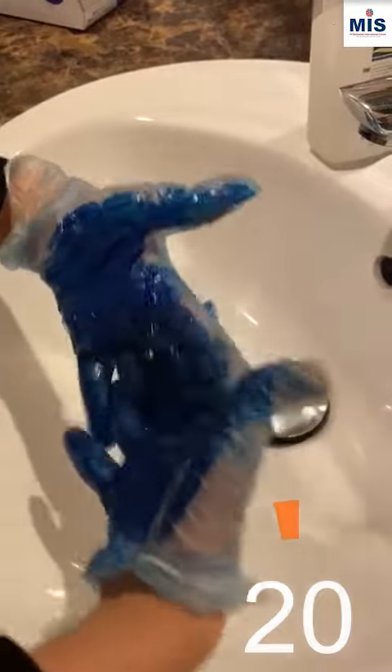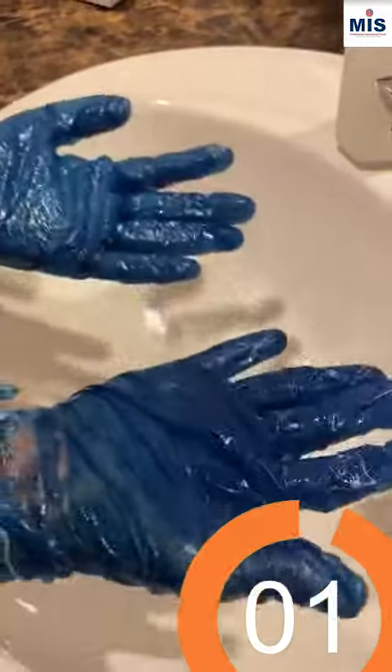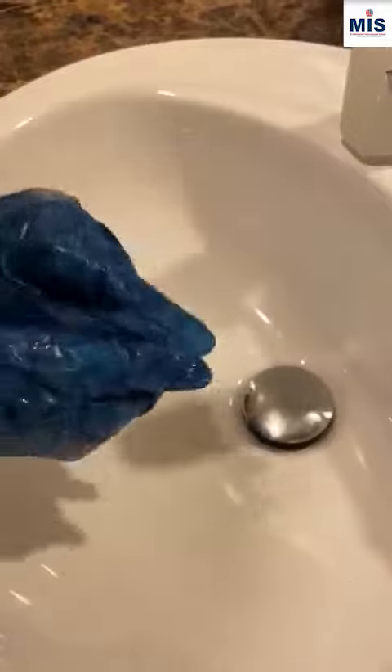You have to first start like that — cover your nails, cover your thumbs, and then finally cover your whole hand. Just like that, we have washed our hands thoroughly. Then just wash it with water, and you are good to go. Thank you for watching.